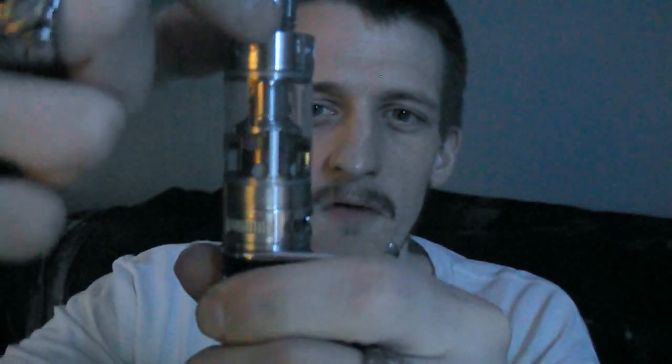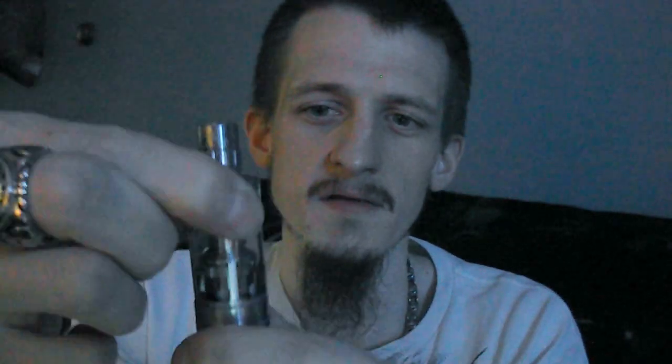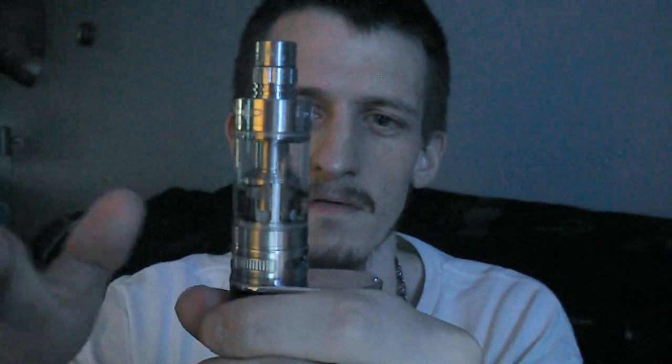I'm going to open it back up all the way — that's the way I like to keep it. By the way, it's all stainless steel with a pyrex glass tank, solidly made. The threads on it are phenomenal. The drip tip — the original one that came with it was kind of wobbly; it had a white Delrin plastic, so I replaced it with one that was sturdier. But that's not a deal breaker at all, just one of the things I didn't like about the tank.